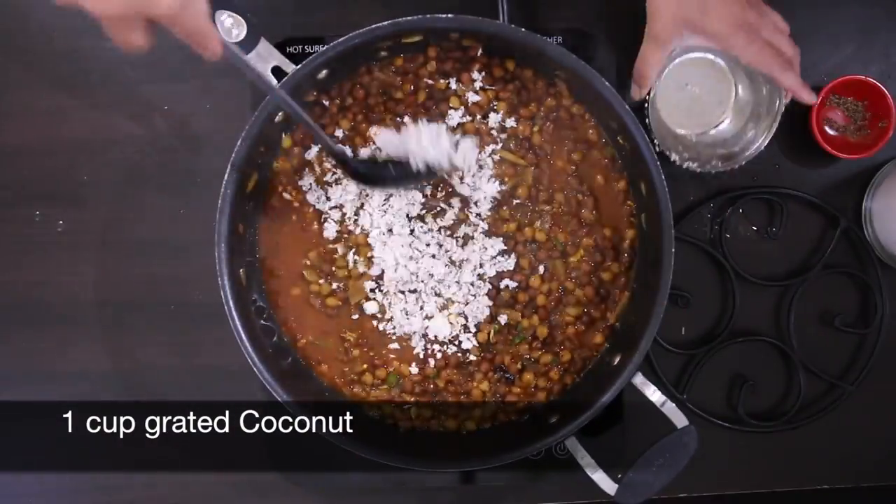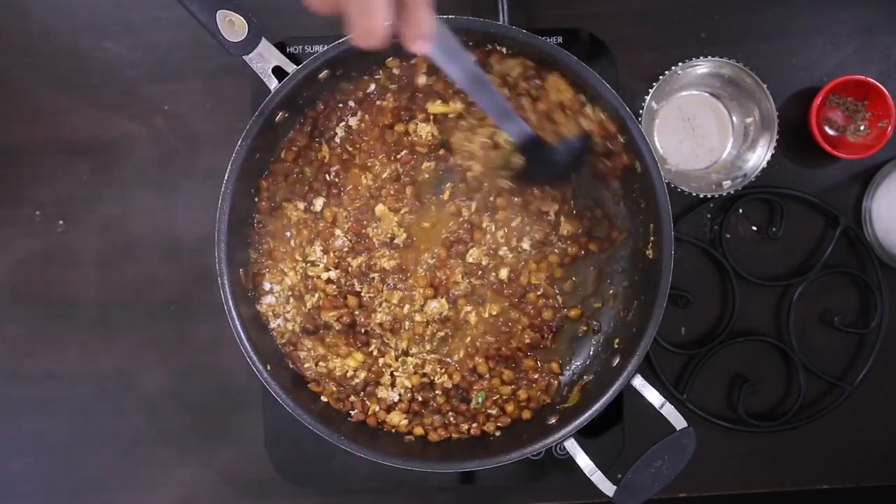And finally, the grated coconut. Cook this for just another minute and it's ready to eat.